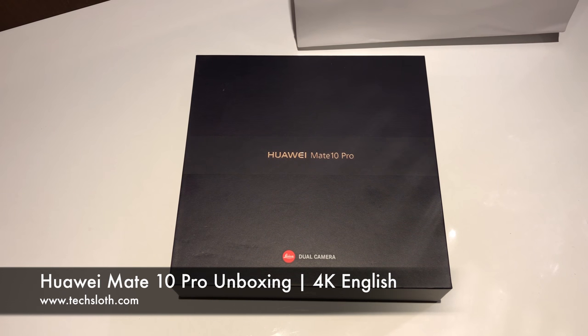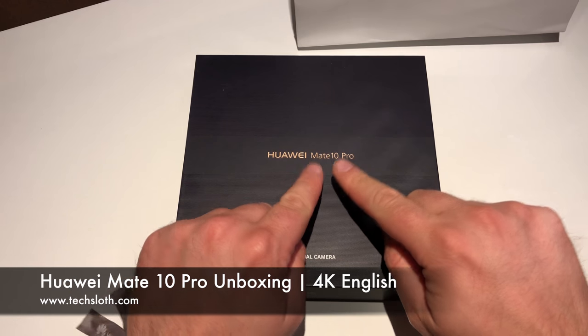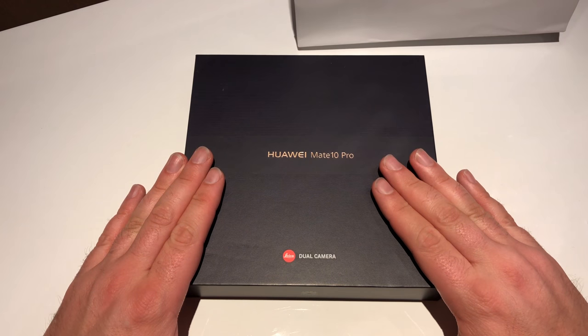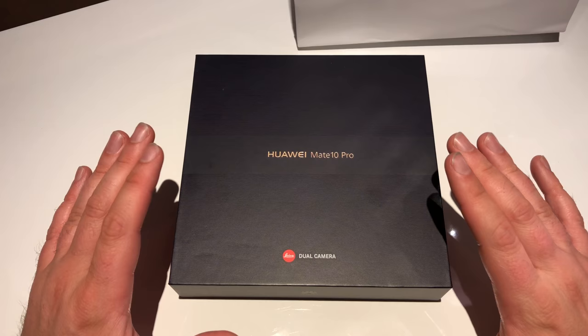Hello YouTube and welcome to a new TechSlaunch video. Today Huawei has presented the brand new Mate 10 and Mate 10 Pro here in Munich, Germany, and I've already got one of the brand new Mate 10 Pro devices which we are going to unbox now.